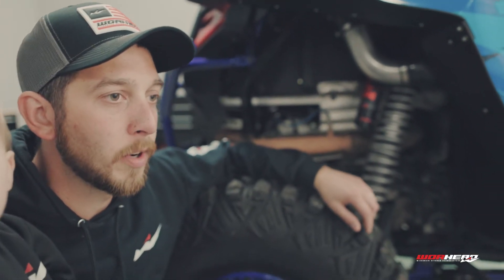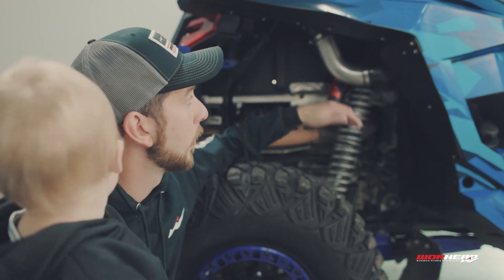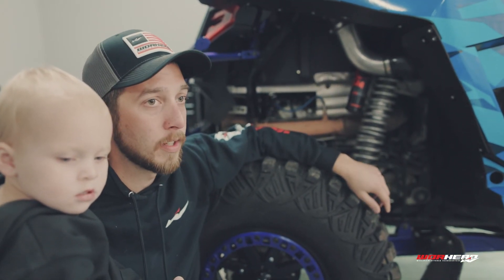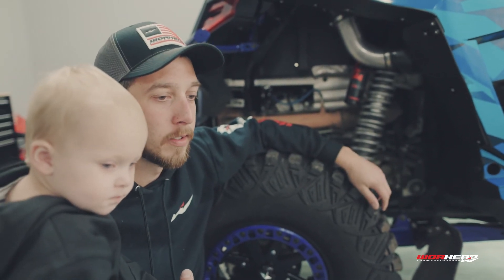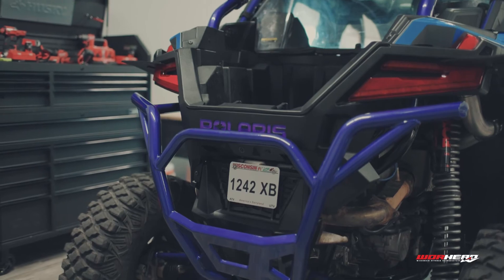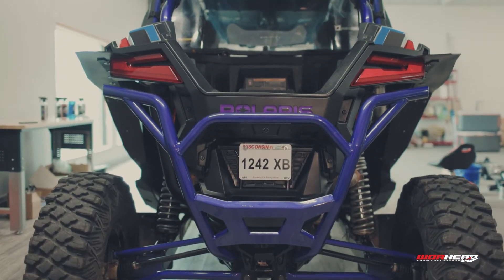Essentially it's the Aftermarket Assassins Stage 3 Lock and Load kit. With that kit, they replace all of your intake tubes. This is a 2020 Razor — on the 2020s they used a lot of rubber tubing, and under boost they had issues collapsing and choking off the engine. You also get their exhaust — it's a really nice trail exhaust, not super loud, and it has a really nice tone to it. And then your blow-off valve and clutch upgrades.